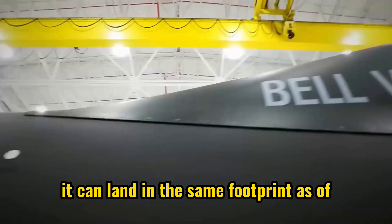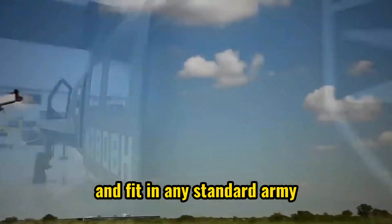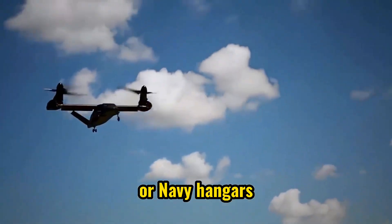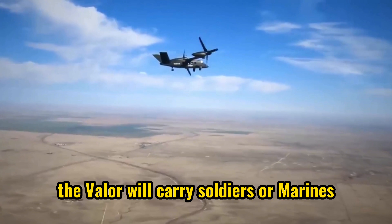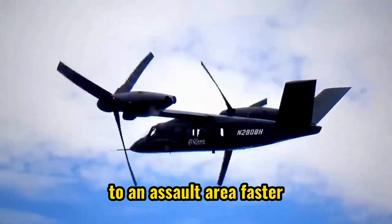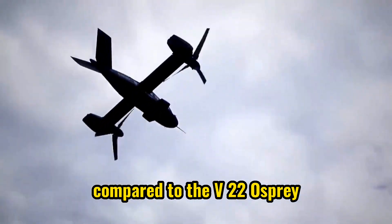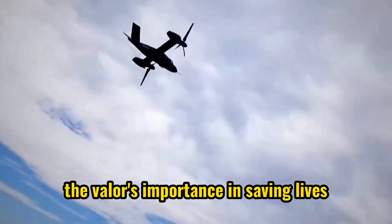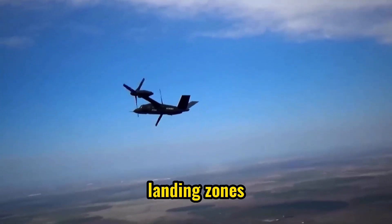Despite its tilt-rotor design, the V-280 can land in the same footprint as the Black Hawk and fit in any standard Army or Navy hangar. According to Jeff Schleser, a retired Army Major General, the Valor will carry soldiers or Marines to an assault area faster with greater lethality compared to the V-22 Osprey. He also highlights the Valor's importance in saving lives and completing missions, especially in hot landing zones.